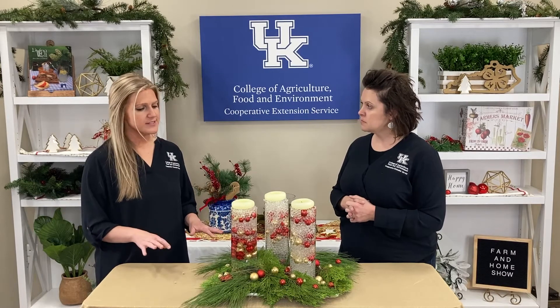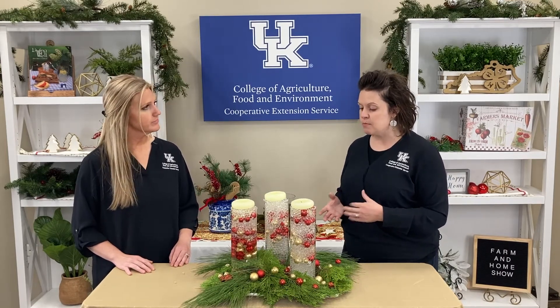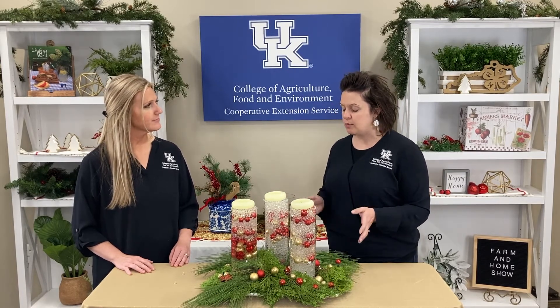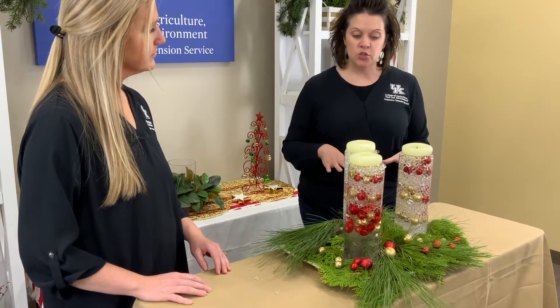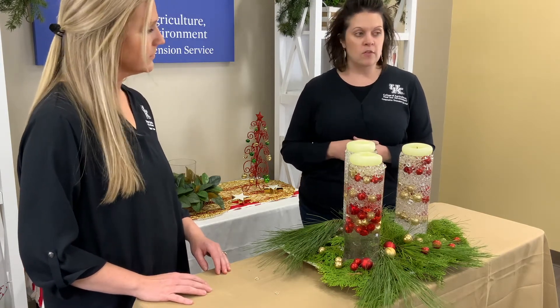Kristen, it looks so beautiful. You talked to us a few weeks ago about using fresh greenery in decorating. What is the best way to care for our fresh greenery? So if you're using it indoors, it's going to dry out a little bit faster. But for those parties and gatherings at your home, it'll be really, really pretty. There's different greenery that will provide some fragrance. What you can do is submerge your cut stems of greenery in a five-gallon bucket of water and let that soak overnight.